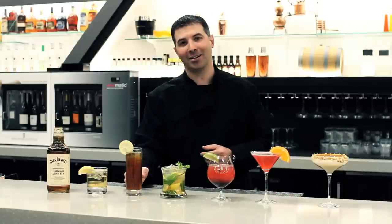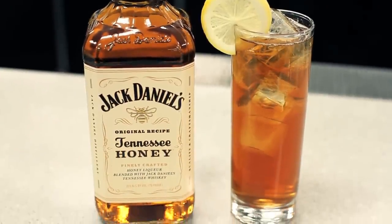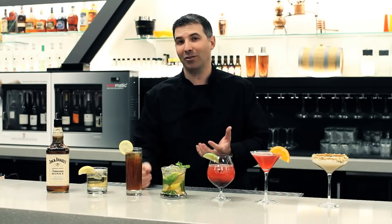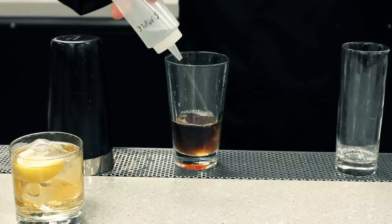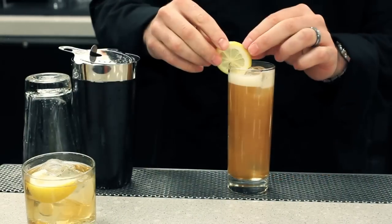Continuing on with another great summer cocktail — the Jack Daniels tea. We'll call it a Bee's Tea. Come in with the Jack Daniels Tennessee Honey and use your favorite tea, whether it's a sweet tea or a regular tea, sweeten it up however you like. A little lemon on that — gorgeous, beautiful for the summer.